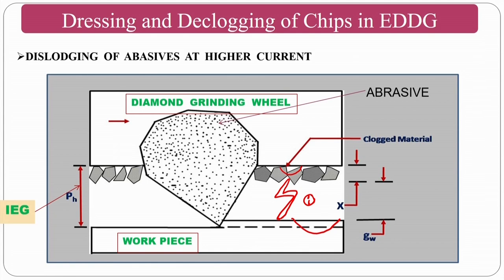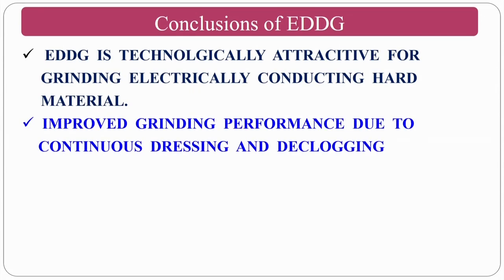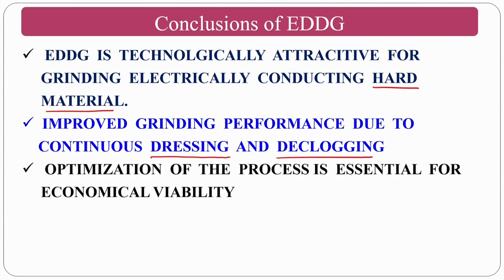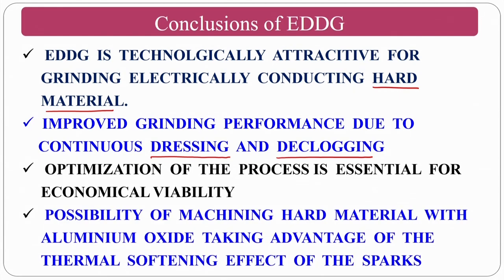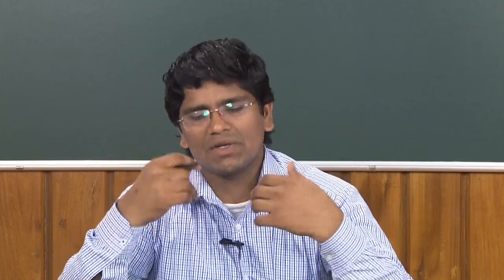There is no additional dressing requirement in this process. In conclusion: electric discharge grinding technology is an alternative for grinding electrically conductive hard materials, with improved grinding performance due to continuous in-process dressing. Using aluminium oxide (Al₂O₃) instead of diamond particles is more economical. When other abrasives like silicon carbide, alumina, boron carbide, or cerium oxide are used instead of diamond, the process name changes accordingly — only the abrasive word changes.